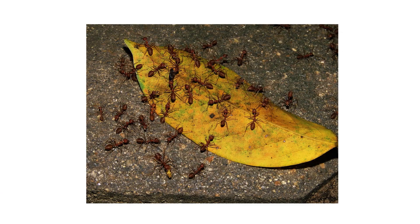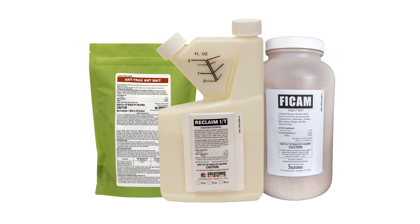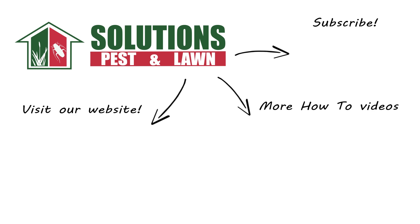Crazy ants can be very difficult to get rid of, but you can control them yourself with these professional products, equipment, and tips from Solutions Pest and Lawn. Be sure to visit our website to get your products today. If you're new to our channel, subscribe for more how-to and product videos. And contact us for more tips, tricks, and DIY pest solutions.